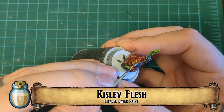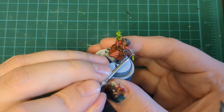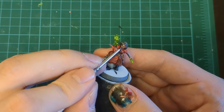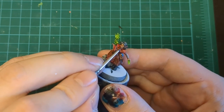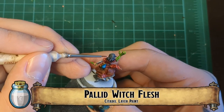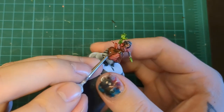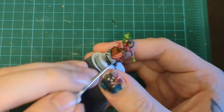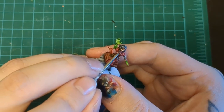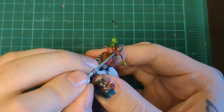Kislev Flesh here for our first real identifiable highlight. Just like we normally do, put that on two-thirds of the miniature going up — all the parts that are going to get hit by the light: forehead, cheeks, nose, back of the hand, maybe a thumb or a finger or some knuckles. Then Pallid Wych Flesh for our super glossy, sparkly skin highlights — the ones that really make them ping and pop. Use that for the nose, cheeks, and forehead. Don't forget the knuckles — you want to make those faces pop, as that's the most important part of the miniature.